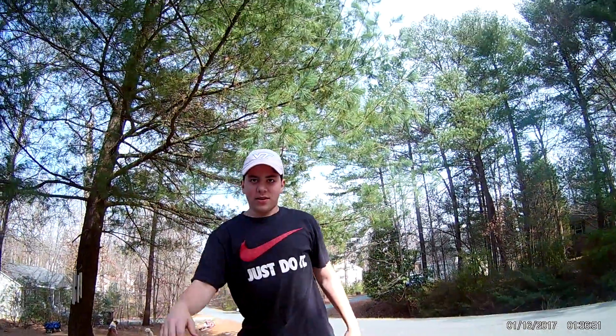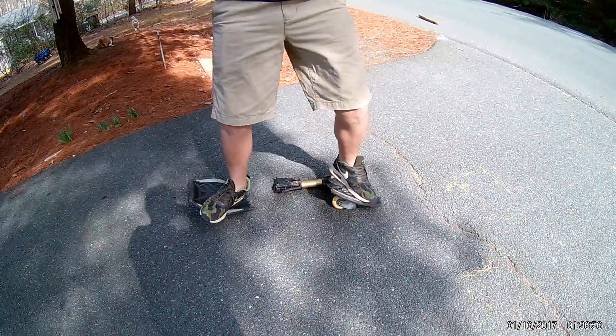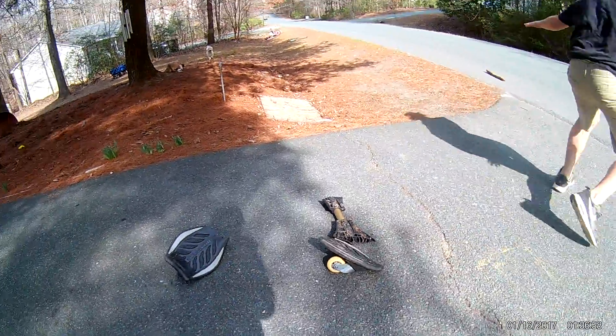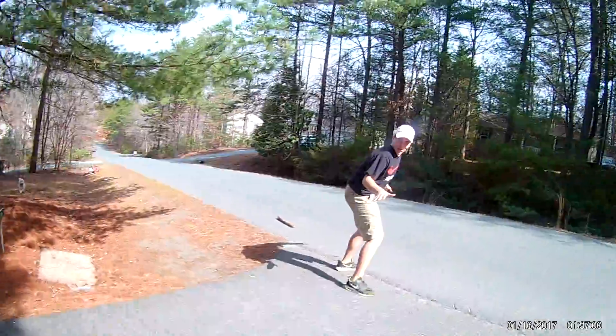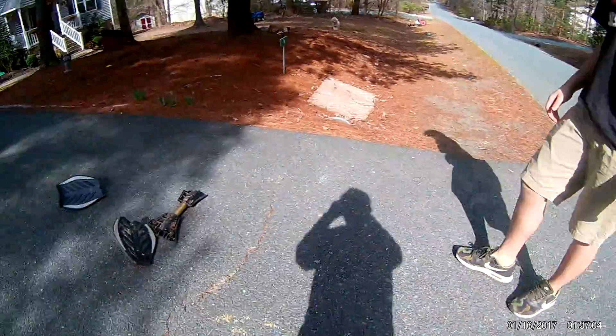It looks good as new. Oh, it died — it died. Oh no, it didn't. Yeah, let's go! I was sticking an imaginary ripstick underneath. Fix the ripstick. Yeah.